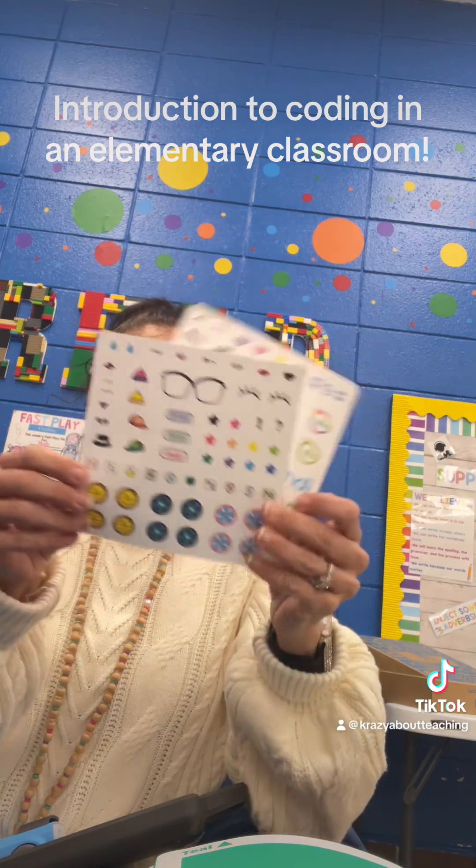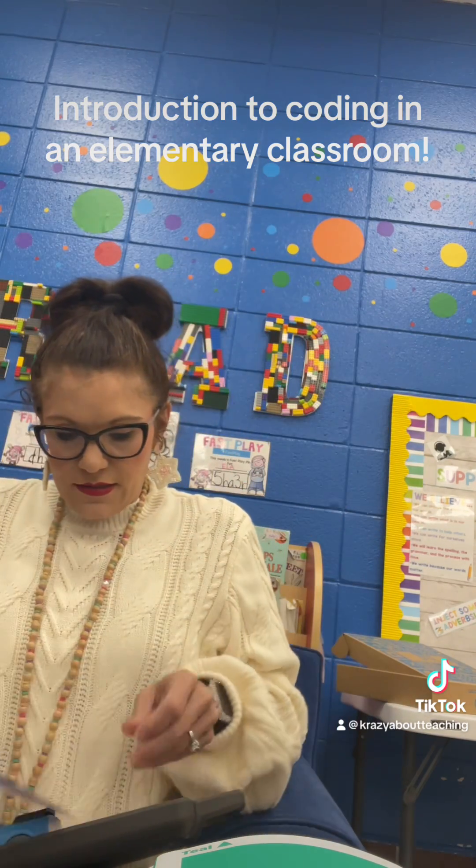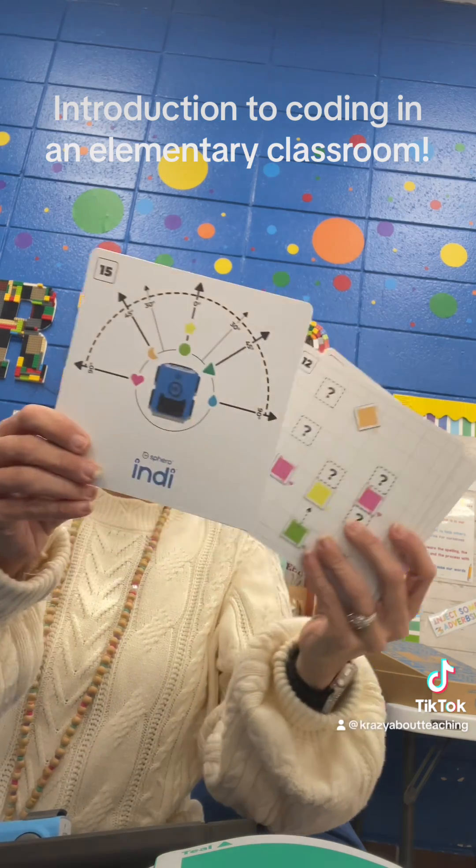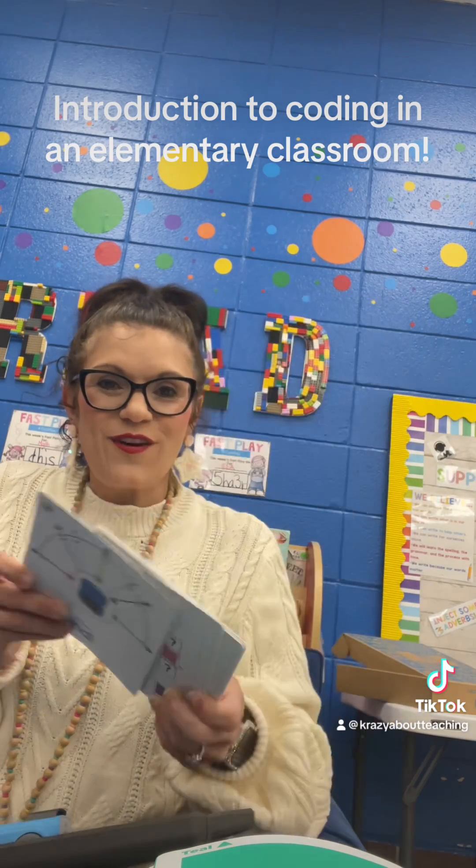For the individual unit, here are the stickers, and it has some little program cards along with challenge cards for them to start off with.